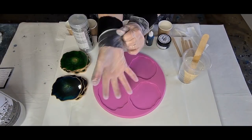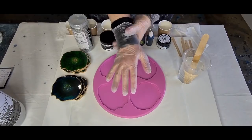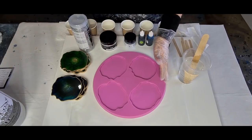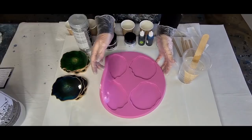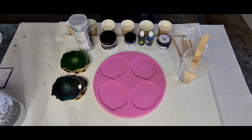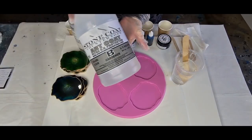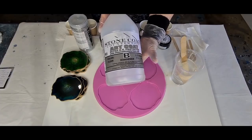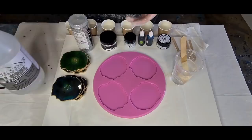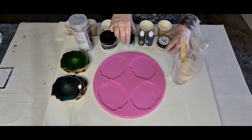G'day guys, welcome back! Just putting my gloves on. Welcome to 'Pouring Your Heart Out with Julie.' I'm going to do a coaster pour for you — a resin pour with my gorgeous geode shaped coaster set. I got that from Shattered Shapes on Etsy. I've mixed up my resin; I'm using Art Coat by Stone Coat Countertops — it's the heat resistant one.